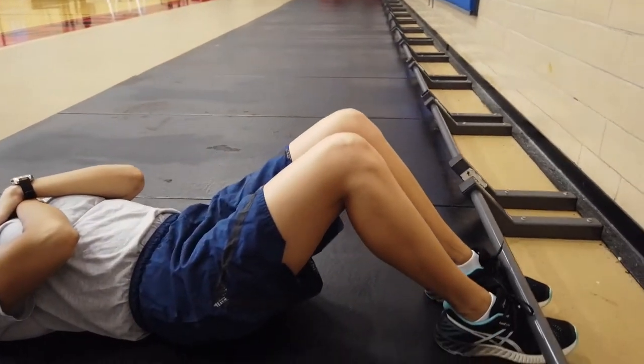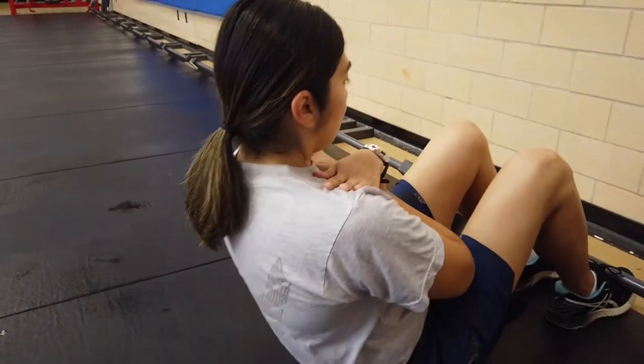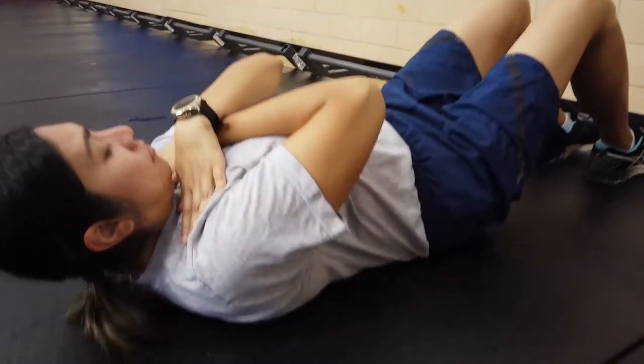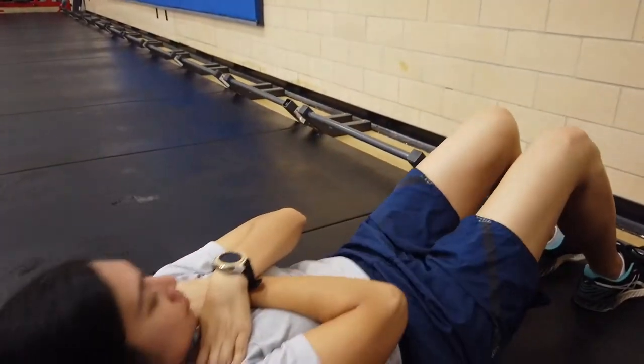You are not allowed to grab onto any area of your clothing while doing the sit-ups. Going right into the sit-ups, you're going to sit up — your elbows must touch any part of your thigh. Once going back down, your shoulder blades must touch the mat.